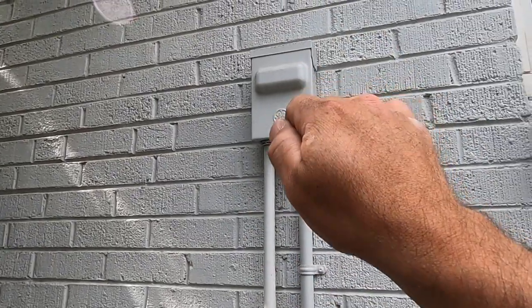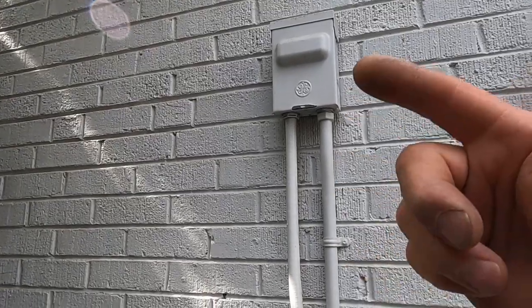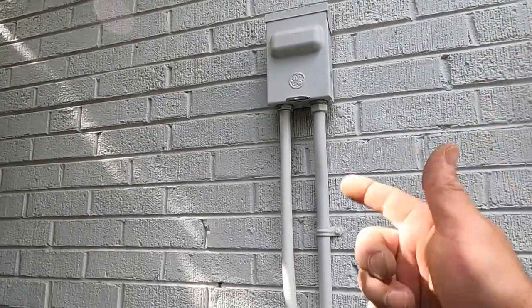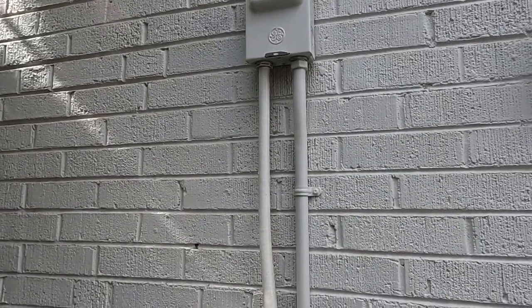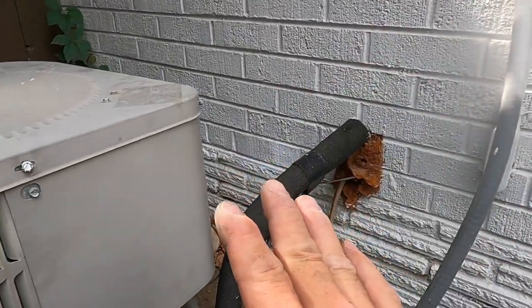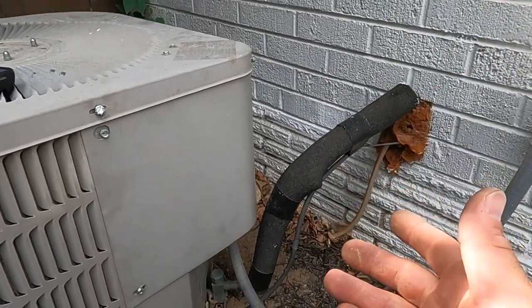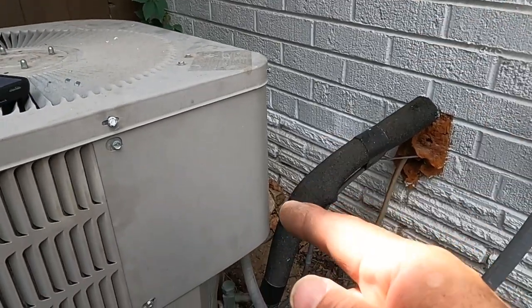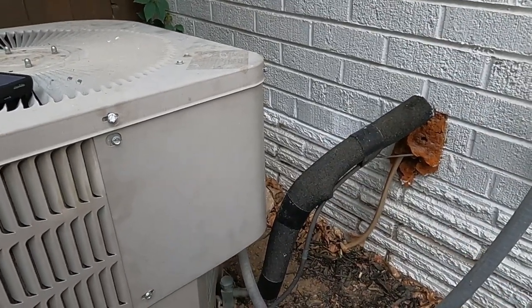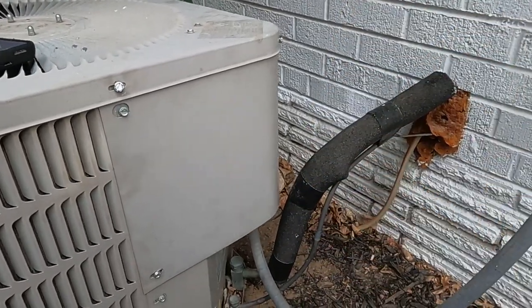And if you don't have this little sub panel with the fuse that comes out of it, go to your service panel, look for the AC unit, and go ahead and hit the breaker for that as well. There's a lot of voltage in here that could potentially harm you or kill you. If you don't feel comfortable, please call a licensed electrician and they'll take care of it for you.